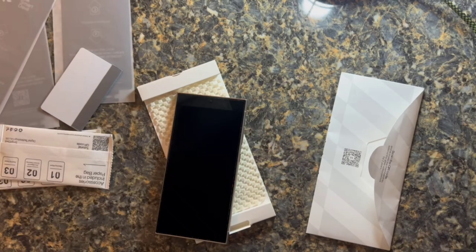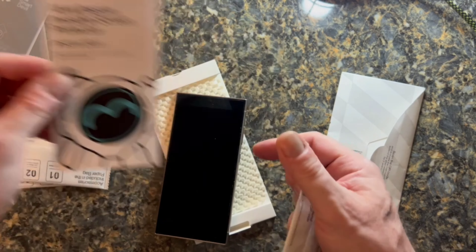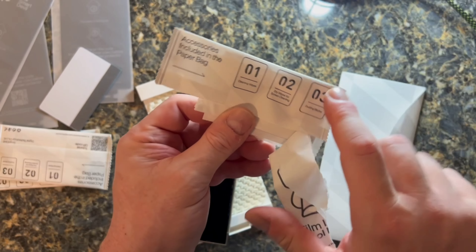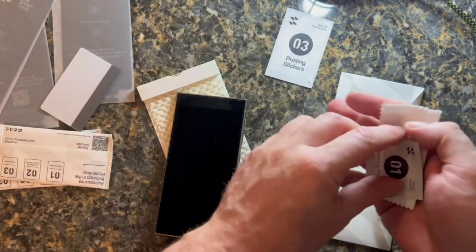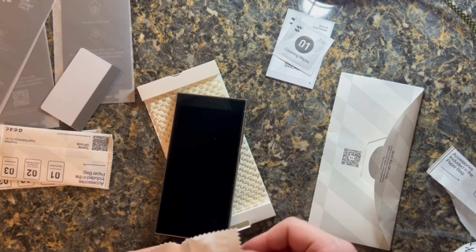First off, you want to turn your phone off. You don't need your phone on and accidentally pushing buttons. They have this step-by-step — one, two, three. The first step is to use the packet.